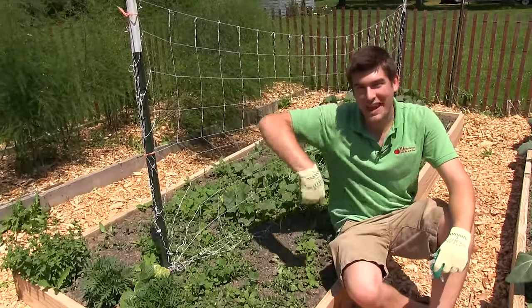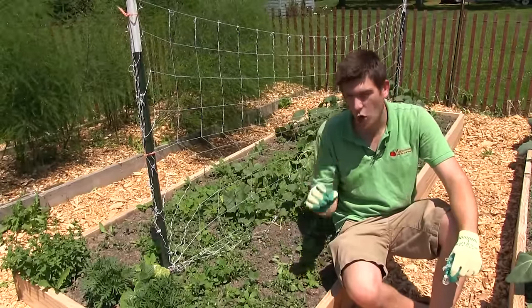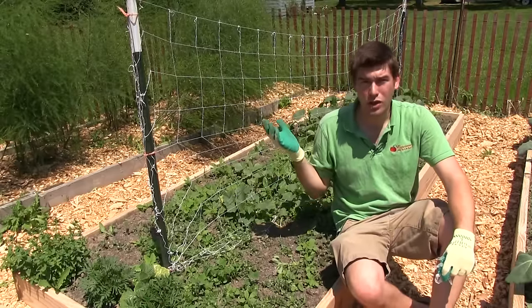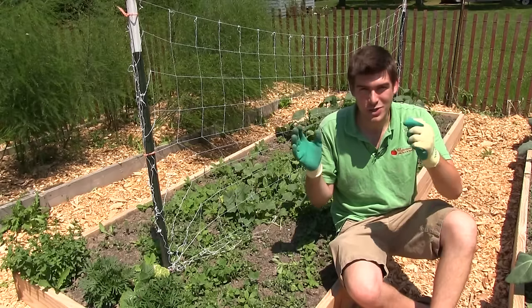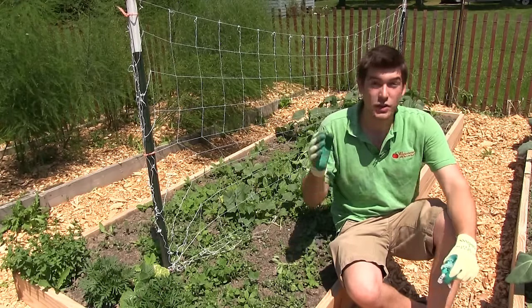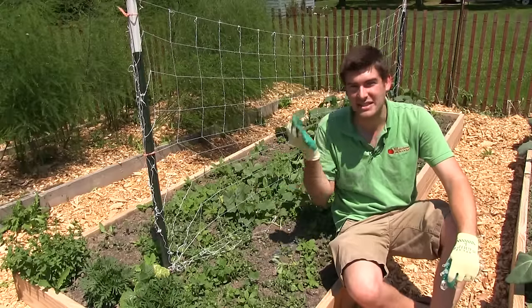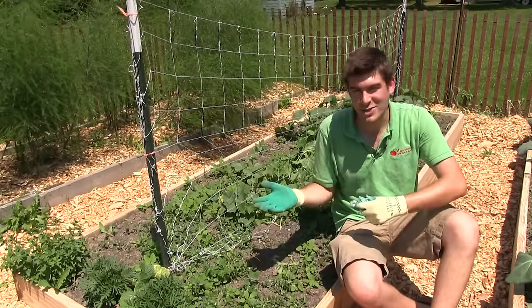Well, hello everyone, and welcome to another episode here on the MI Gardener channel. I'm so excited for this episode because I get asked all the time, Luke, how do you trellis your cucumbers? Or, what's that trellis you're using for your cucumbers? So I wanted to talk about that, show you what we're using, show you how we're growing so you can implement something similar in your garden, because it's very effective, very cheap — and isn't that what we're all about here?